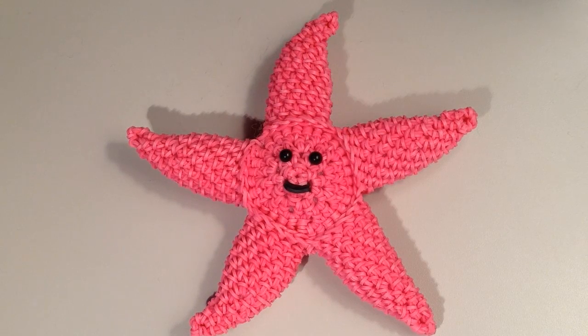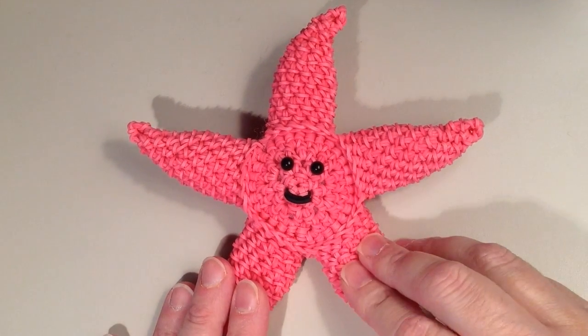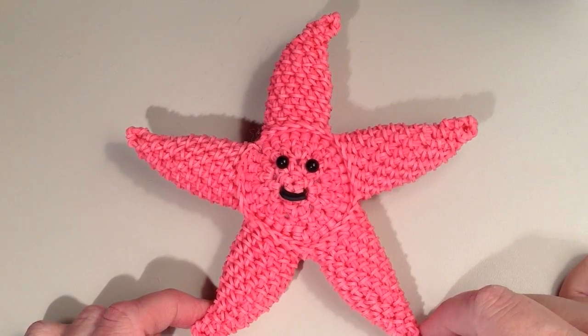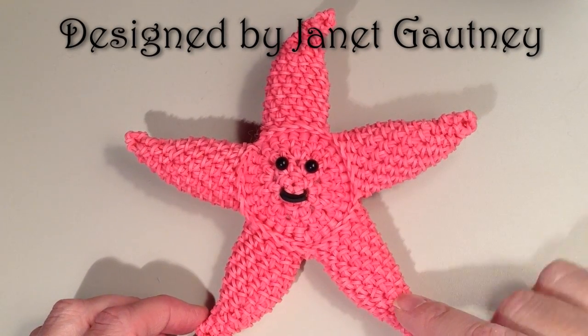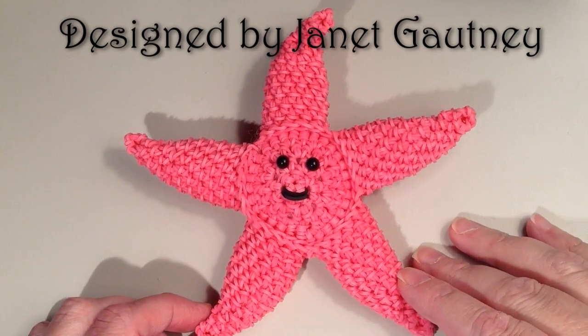Hi, it's Jordantine1, and in this tutorial I'm going to show you how to make this adorable little starfish. This is actually Peach from the movie Finding Nemo. This little guy was designed by the very talented Janet Gottney, and she was gracious enough to share this pattern with me so I could make a tutorial.